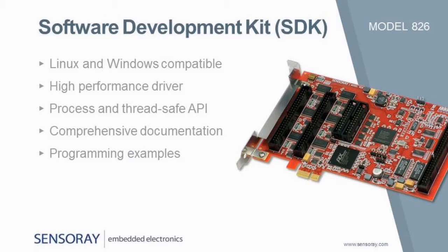The free software development kit includes a high-performance driver and a programming interface that provides access to all resources. The API supports any mix of polled and event-driven operations. Comprehensive documentation and sample programs are provided to help speed development.